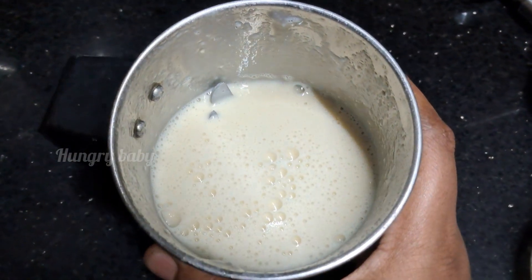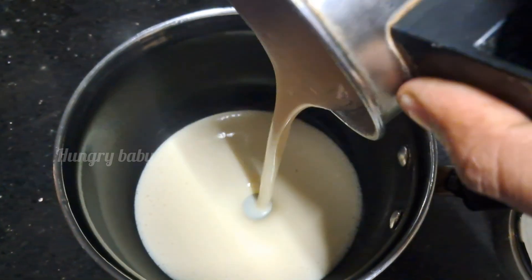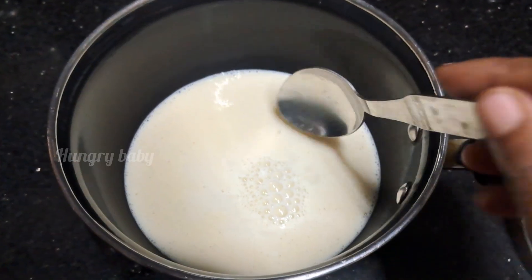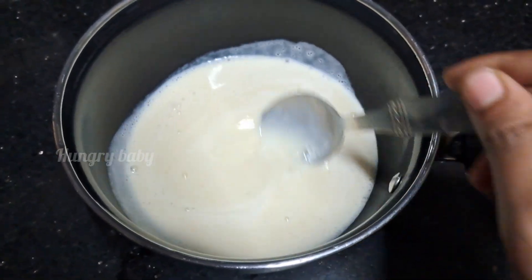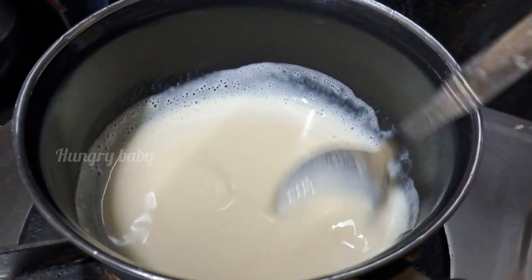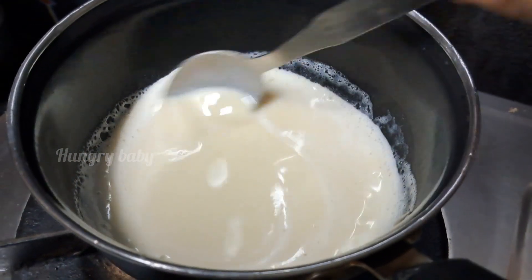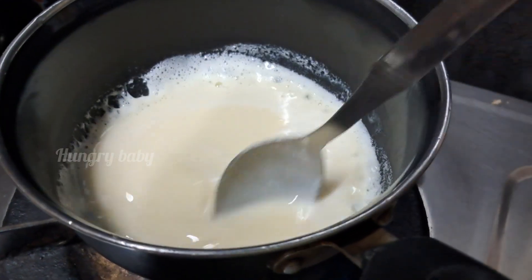The pan will taste very good. We will cook in a sauce pan. Add a little bit more in the mixer jar. Mix it in a quick mix, we will cook the pan. It is a very good taste of the corn.